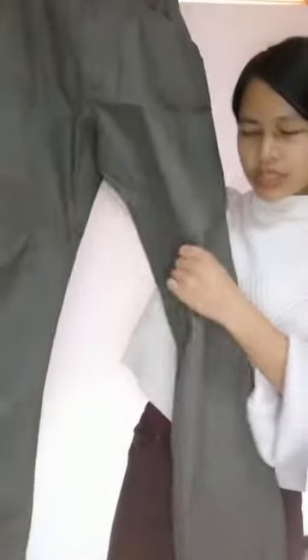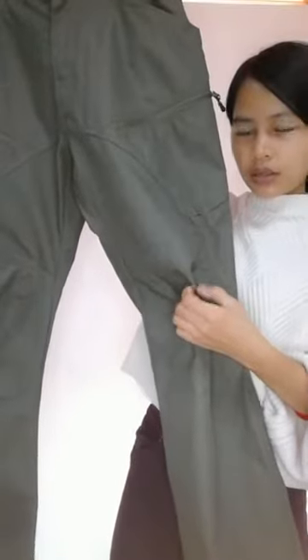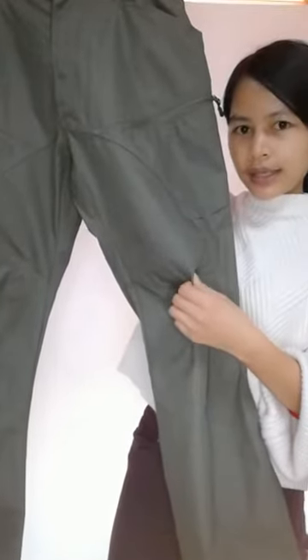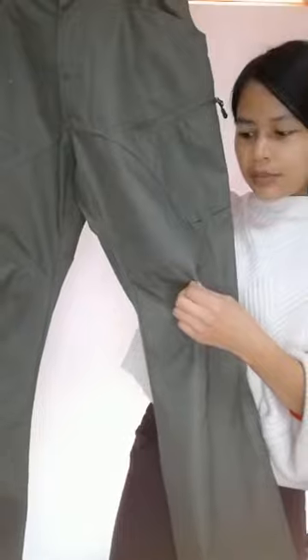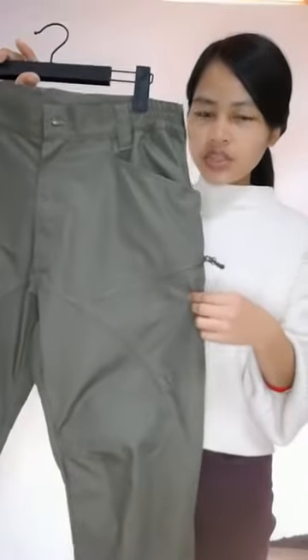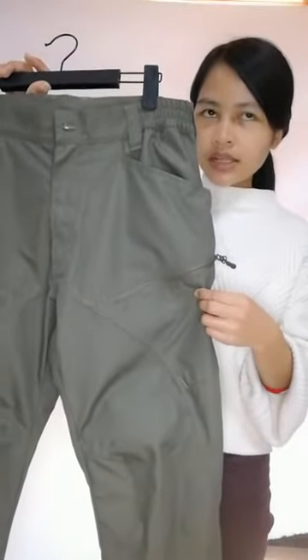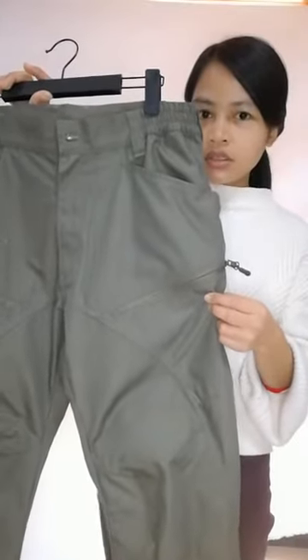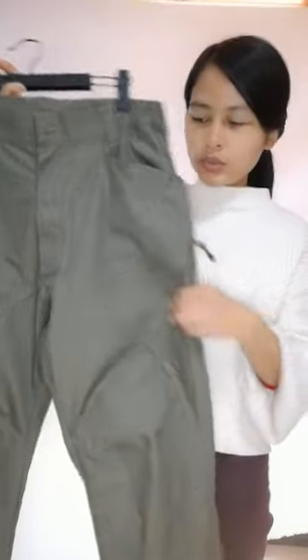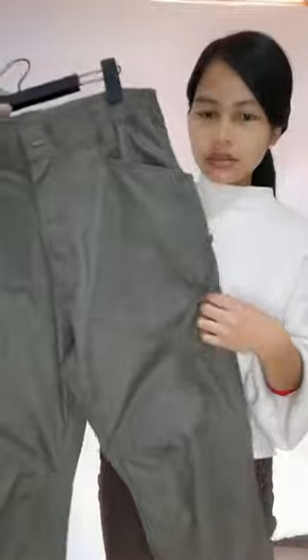So it's suitable for tactical, hiking, climbing, and other activities. This pant is US size standard and it has many colors such as black and more. So I'm going to show a look, and here is the back.